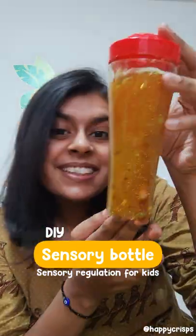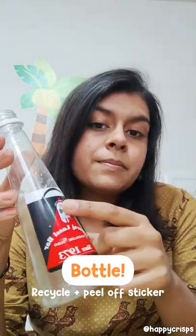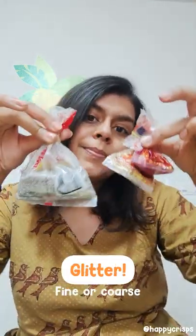Hey guys, let's make a sensory bottle for kids. It really helps with sensory regulation. Take a bottle — I recycled this bottle and then I peeled off the sticker.